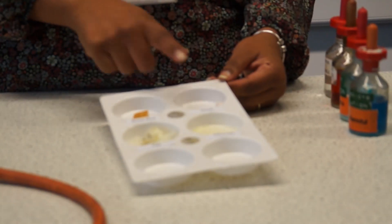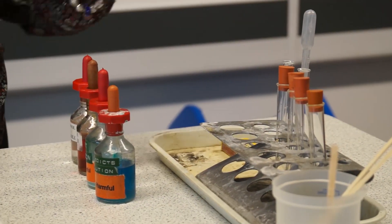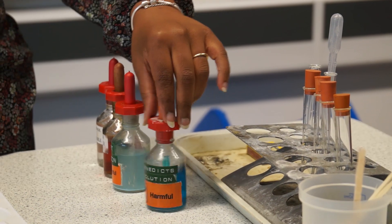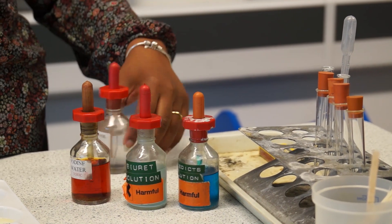So we've got starch, sugar, protein and fats. We've got a range of different test tubes. We've got chemicals to test for the presence of a specific substance. So we've got Benedict's solution, Biuret's solution, iodine and ethanol.